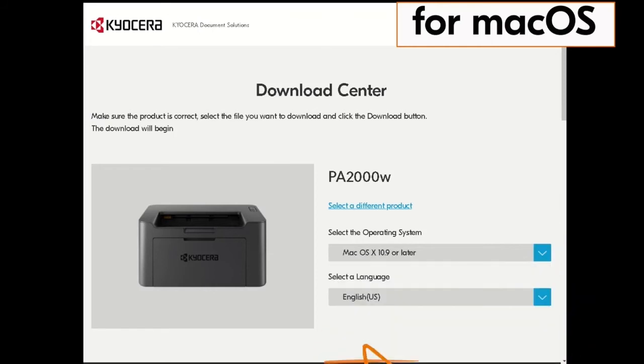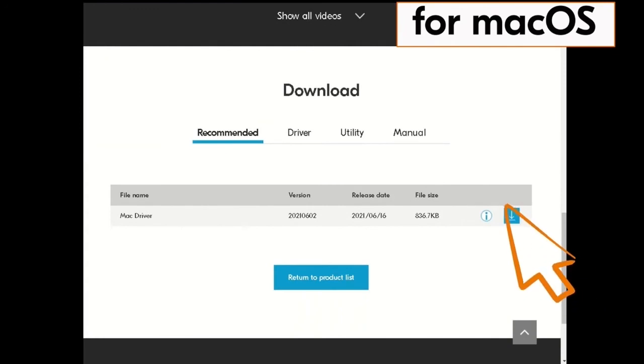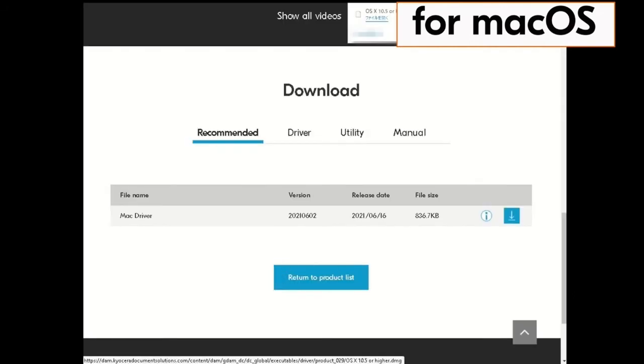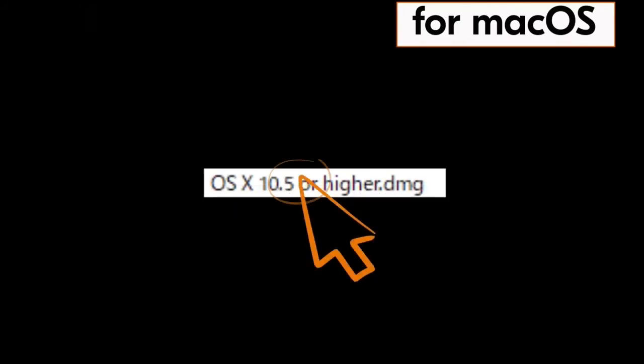Next, click on the blue arrow beside the select a language window, scroll down, and click on the blue down arrow by the Mac driver file. The license agreement is presented — scroll down and click the blue box agreeing to the terms. Now find the file OS X 10.5 or higher DMG and double-click on that file.